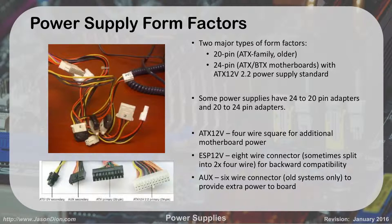The ATX 12-volt connector is a four-wire square providing additional motherboard power — two pins on top, two on bottom. The EPS 12-volt is an eight-wire connector for additional power. There's also a six-pin aux connector, and the eight-pin version basically looks like two ATX connectors combined. When you open up your computer you'll see a bundle of wires including Molex connectors, CPU power, floppy drive power, and the 20-pin motherboard connector.